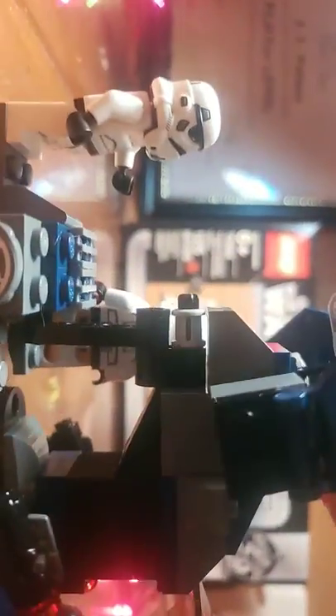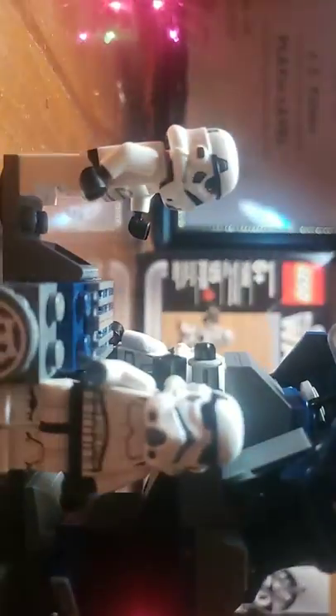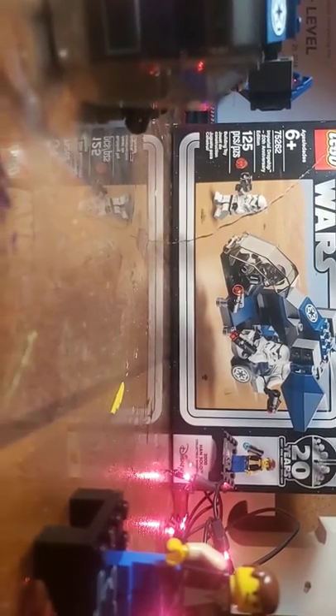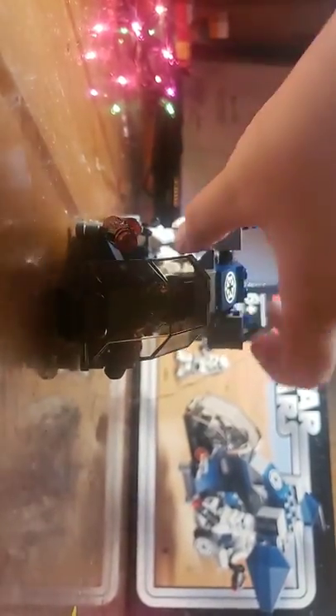I need to flip these wings up real fast — there — and then you can put it down. This is the driver of the ship; he can't stand up, you have to make him sit down. Put his legs on the pad and then you got the little ship and it flies away. On the back of the box they want you to collect these guys.